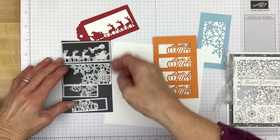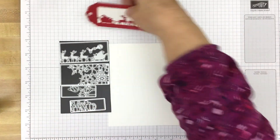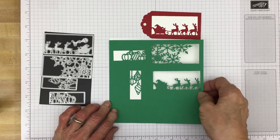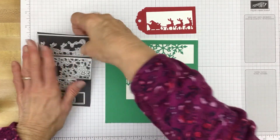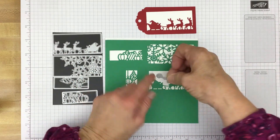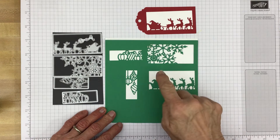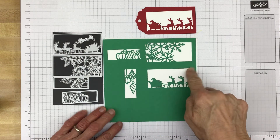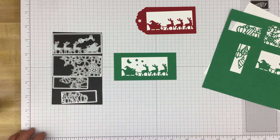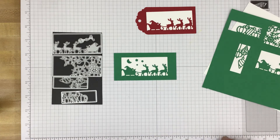Before I finish talking about these dies, I wanted to say a little something about the Santa one. There's this little moon and stars die, and it sort of looks like you could put it on the Santa image and it would cut the stars and moon out — and it does. But if you put it there and cut it out, that piece will be removed. So then what you will have to do is take the pieces you die cut and adhere them to the tag or card. That's how that works.